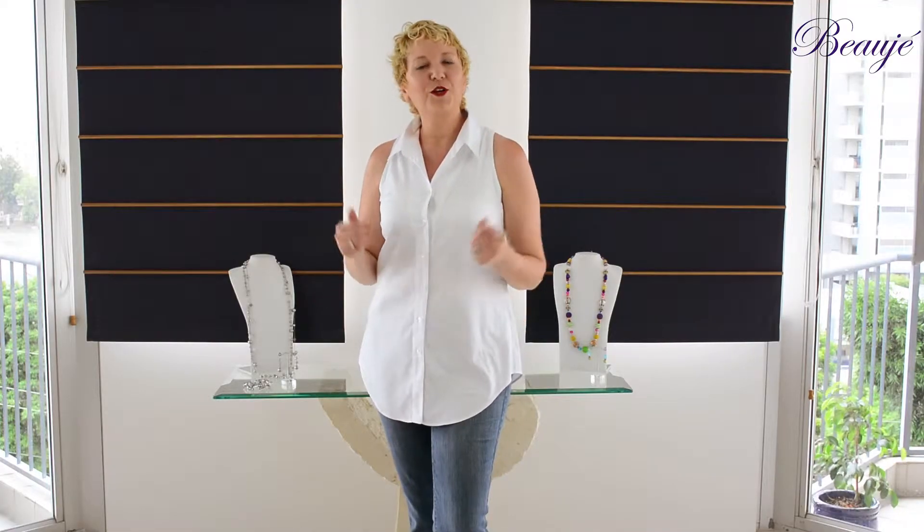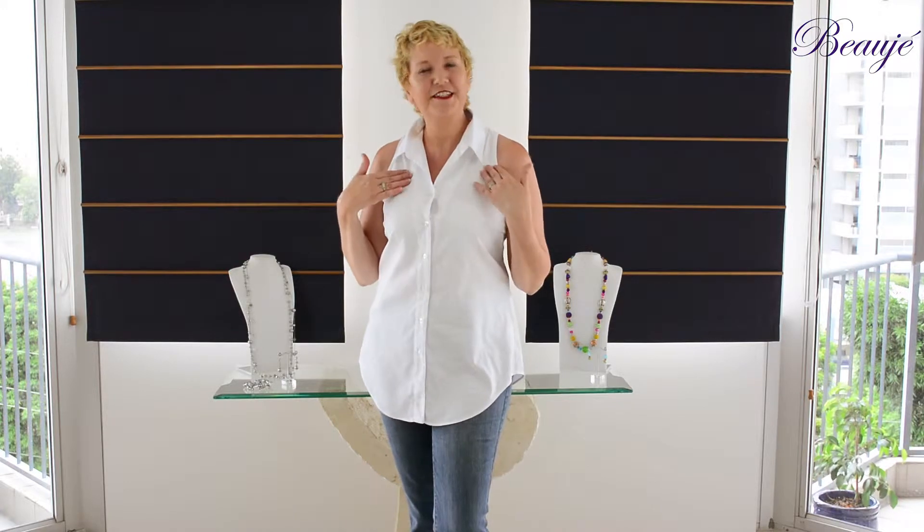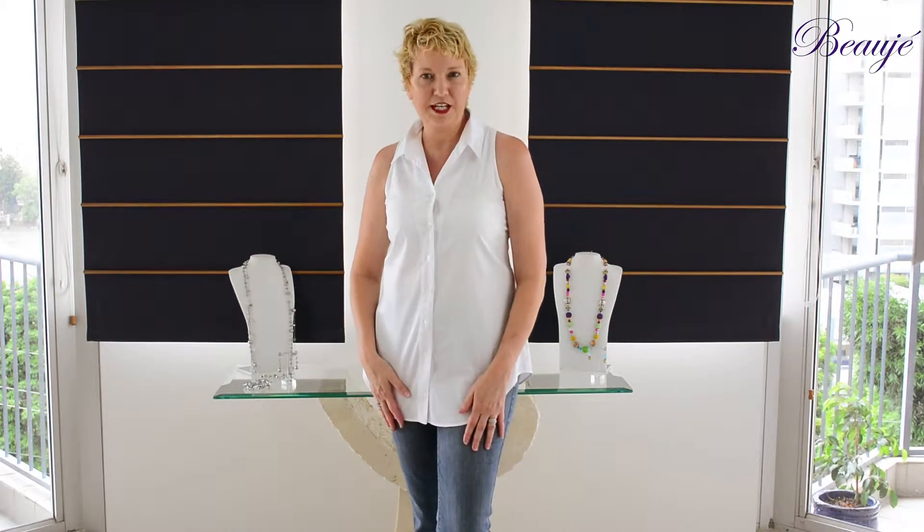Today's session, I'm going to style a classic Sasha Drake white shirt over some jeans. Just a great everyday style that you can dress up or dress down.